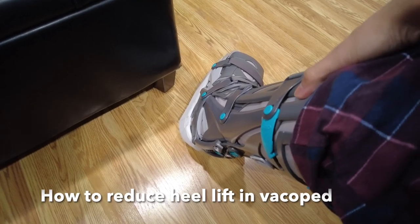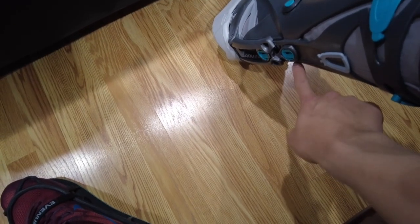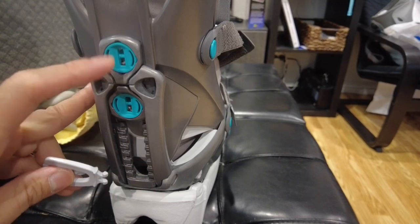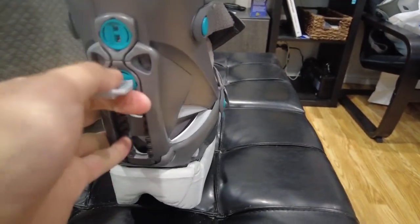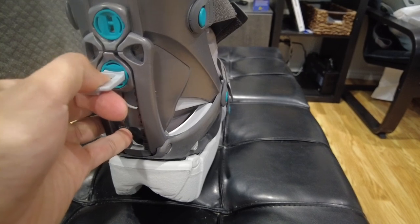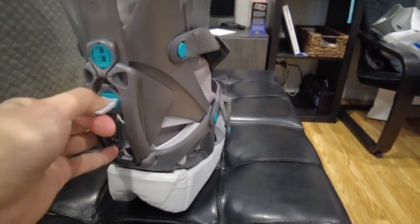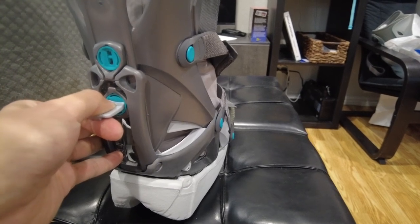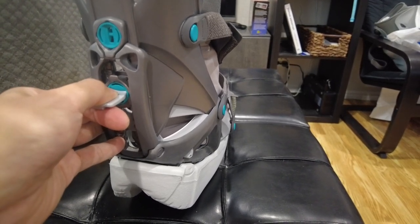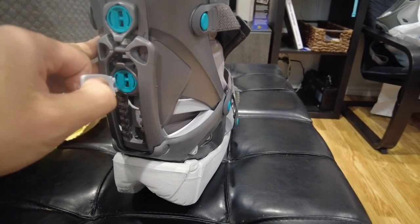Let me show you how to reduce the heel lift in the Vacopet. It's mostly about adjusting the two notches here. Basically I pull this out and lower it — I unlock it, pull it out, and move it down a notch. Each notch represents five degrees. So I've been reducing five degrees about every four or five days. Right now I'm at two notches below, which means I'm at 20 degrees. Then I lock it again.